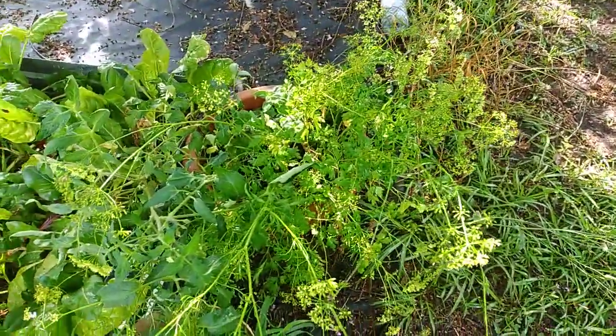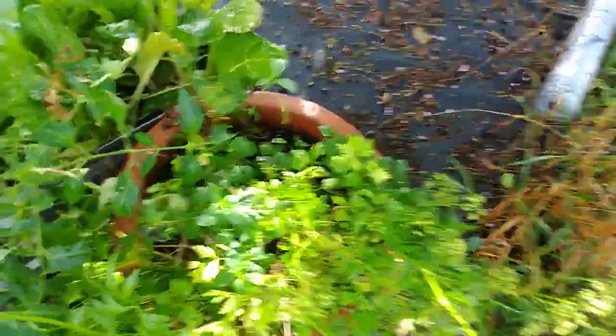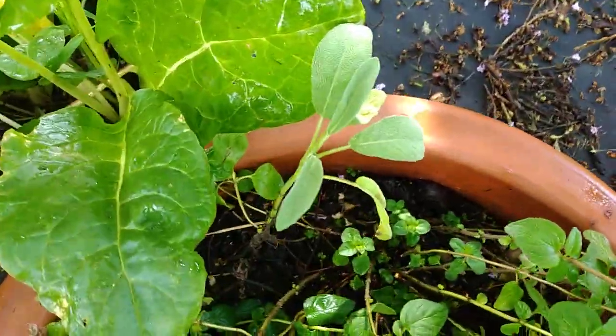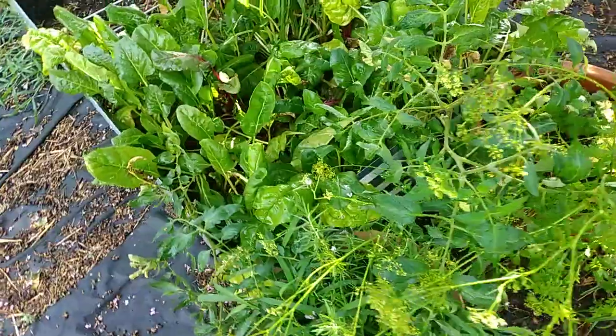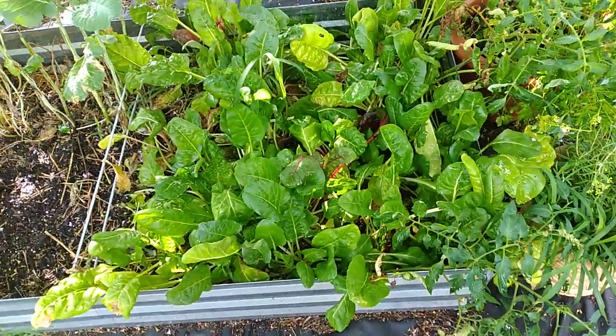Over here I have some herbs going to seed — things like parsley, some oregano, and my sage is so small. It overwintered but it's still tiny.